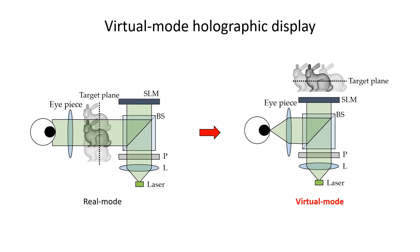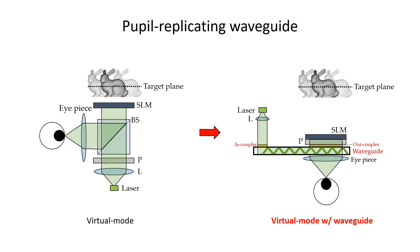In most cases, the phase-only SLM creates a hologram in front of the device. However, the phase-only SLM can also create a hologram behind the SLM. With this, all the optics stay closer and the system size can be minimized. Second, we further reduce the system form factor by using a pupil replicating waveguide instead of the beam splitter.